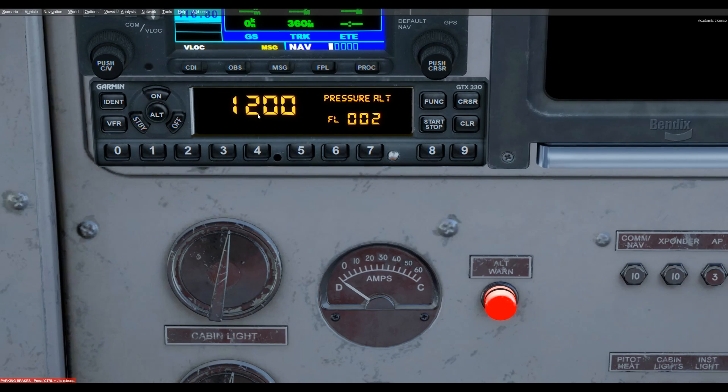If you want to change the squawk code, the minute you start pressing any of these buttons — zero through seven — it will start to transform the code and by the fourth digit it's done. So let's try one, two, three, four. If you make a mistake, say you entered zero, one, five and didn't want five, just hit CLR to clear it and go back. Now we can enter the correct digits. Note that if it's on standby, the numbers jump around and it's not easy to change them — it just turns into a big mess. So leaving it on or on alt will allow us to change the squawk code as we see fit.